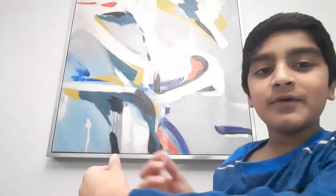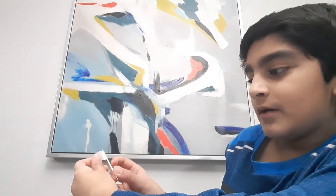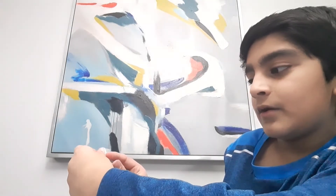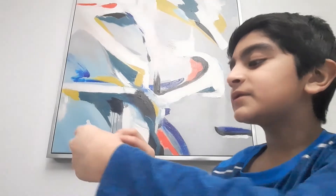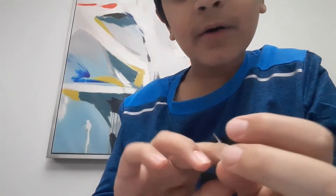You can see my thumb right there. I'm going to tape it on like that. I'm taping it, and once you're done you should get something like that.